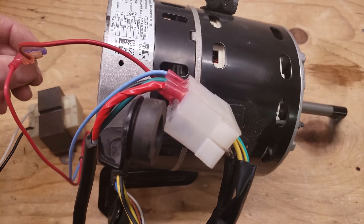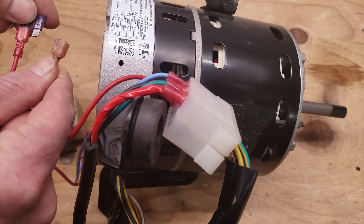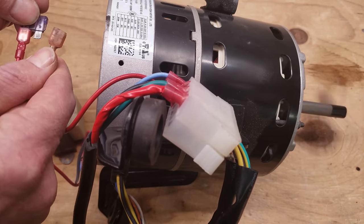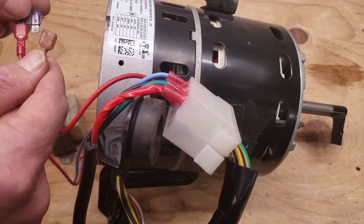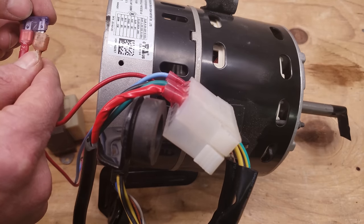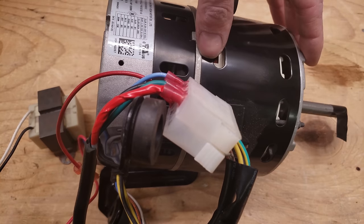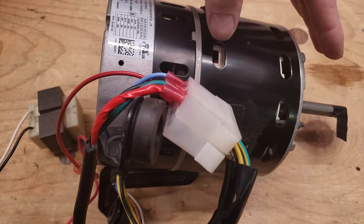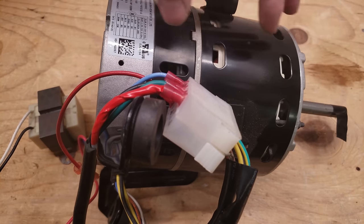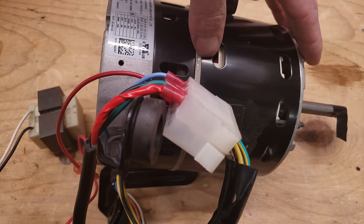Now I'm going to disconnect my 24-volt wire — and the blower motor shut off. So that's actually working: when I disconnect the 24-volt power it shuts off, unlike that X13 we tested earlier. Remember that if the blower motor is ramping up and ramping down, it's not this part of the blower motor that's bad — it's the control board that's controlling this part of the blower motor.